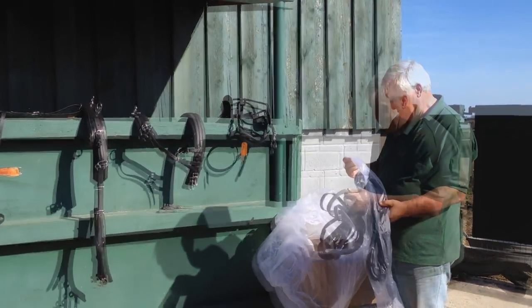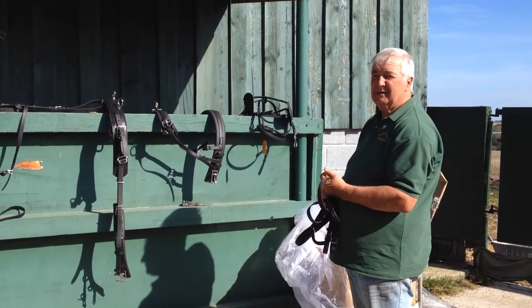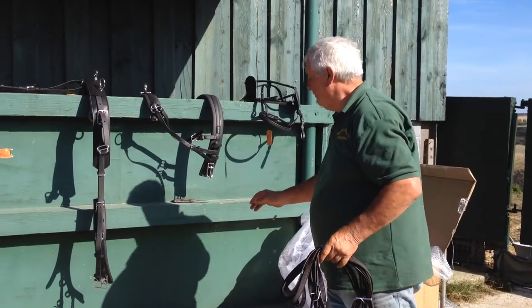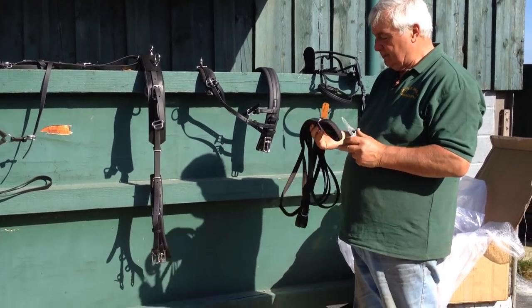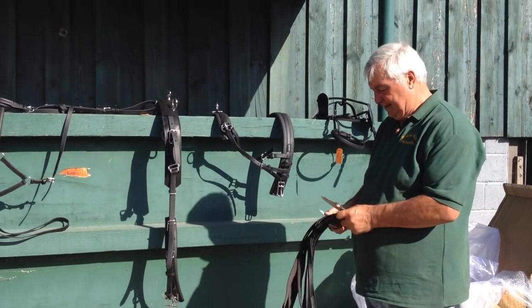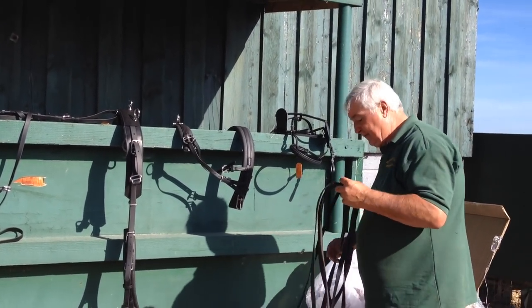They've got a nice grip on them — a rubber grip — so you can get hold of them in the wet. Very good. We just want to make sure this one is not carrying a label to say whether it's pony, full size, or whatever. So we're just going to double check that they're long enough.